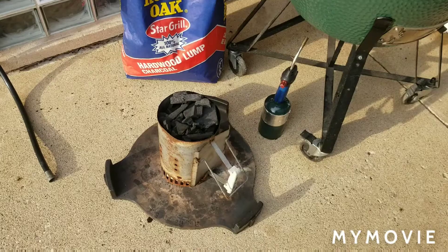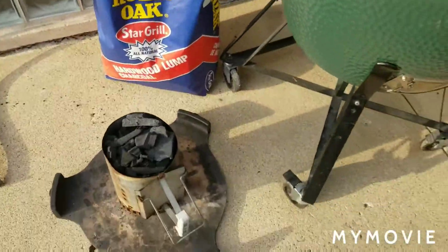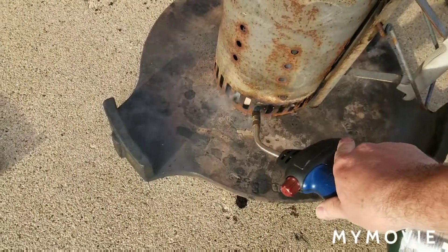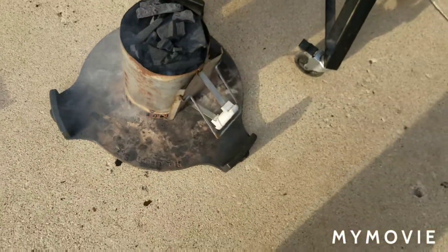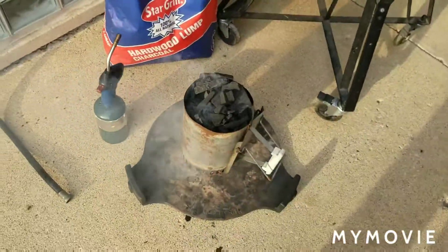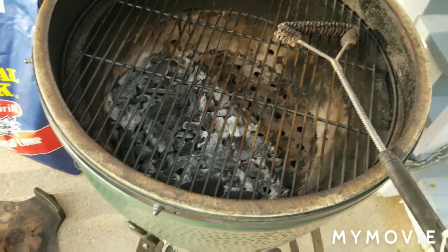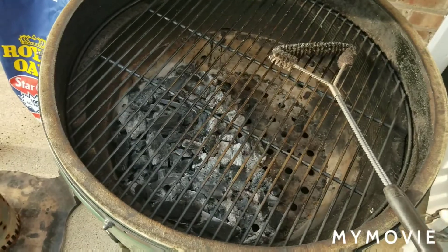As the water is getting ready to boil, I'm gonna go ahead and fire up the chimney to get the charcoal started for the egg so we can get dinner rolling sooner. I use a plate to insulate the chimney from the concrete. Should take about 10-15 minutes. I'll add the charcoal to what I've got — I was grilling pork chops last night — clean off the grate, add the plate, add the charcoal, put the grate back down.